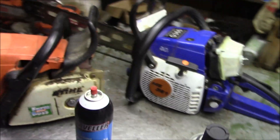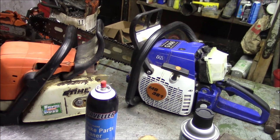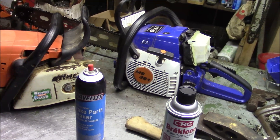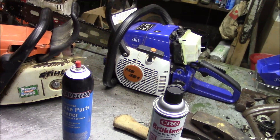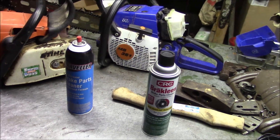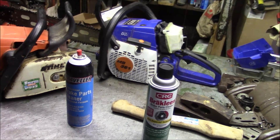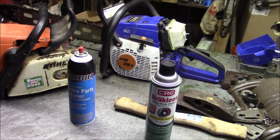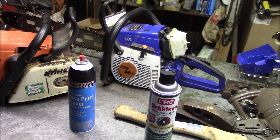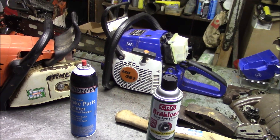I use it to test existing saws even if they don't have a problem, to see if I can catch things before they turn catastrophic. The subject is brake-clean and it's a very inexpensive tool that, if you have it in your repertoire, you can both avoid catastrophic failure by checking things and catching issues as they develop. It's a very valuable diagnostic tool — what it finds is air leaks, specifically air leaks into the crankcase of a two-stroke.